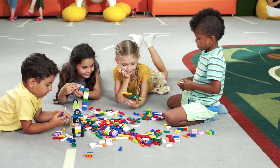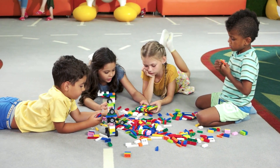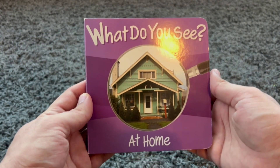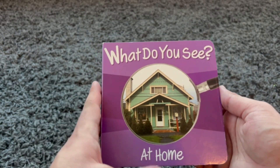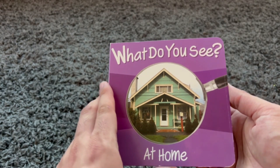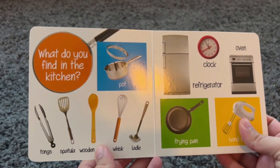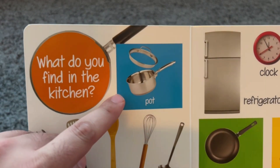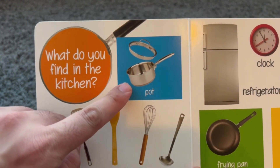It's learning time. It's reading time. We're going to read this nice book called 'What Do You See at Home?' It's going to teach you everything about what you see in your own house. Let's go through it. What do you find in the kitchen? This is a pot. You put food inside and put it on the stove.